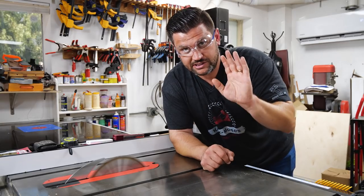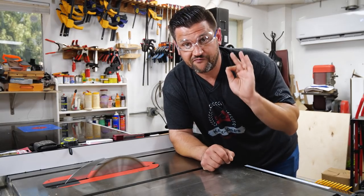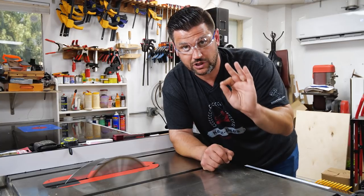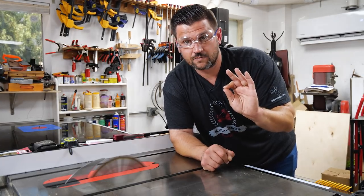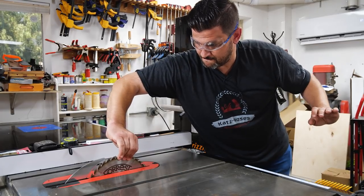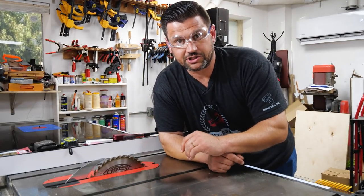My first tip is from my longtime teacher and mentor, Bruce Lee. If you've made a cut and you can't safely reach the off switch on your table saw, you can just snatch the blade like this. So use that to get out of a sticky situation.